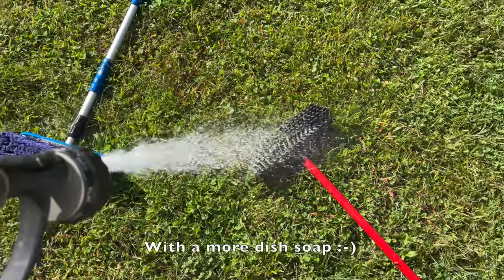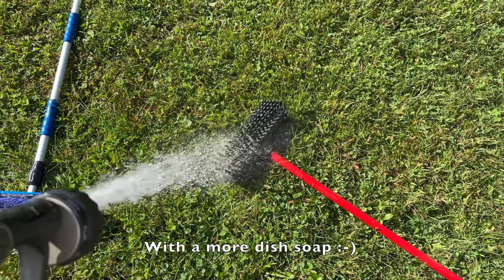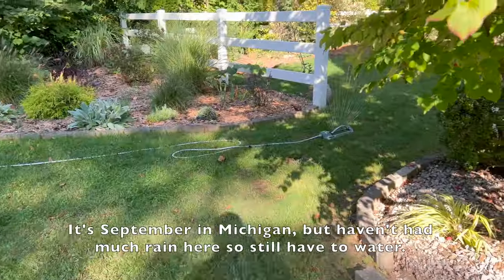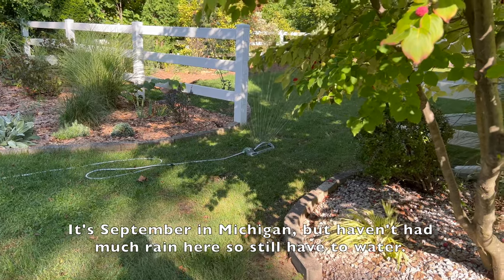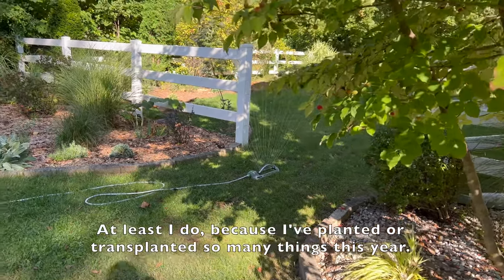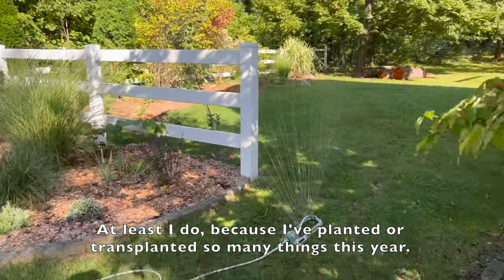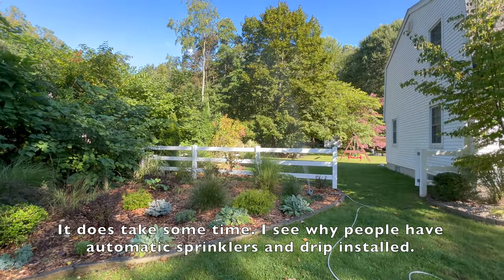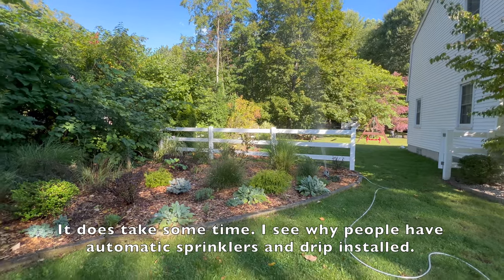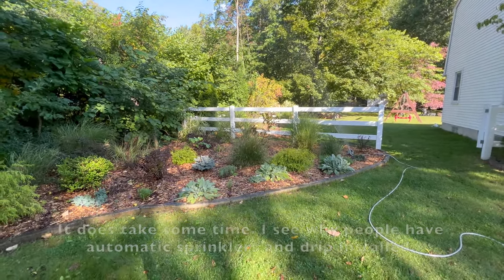Cleaning off the brushes with more dish soap. It's September in Michigan but we haven't had much rain here, so I still have to water — at least I do, because I've planted or transplanted so many things this year. It does take some time; I see why people have automatic sprinklers and drip systems installed.